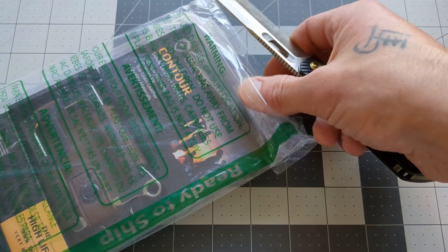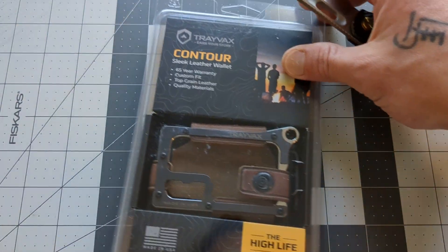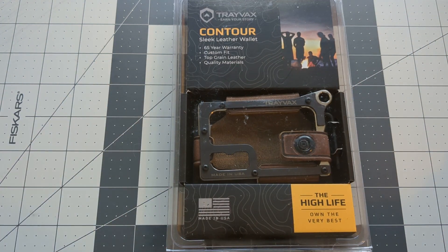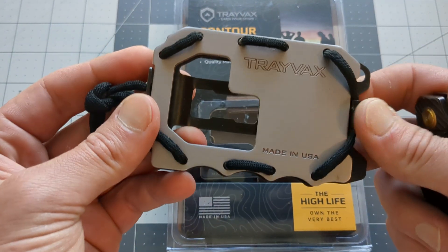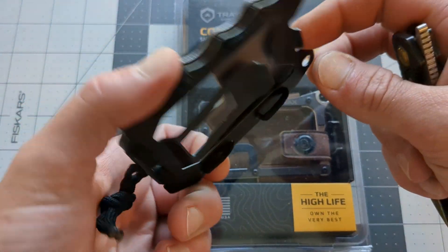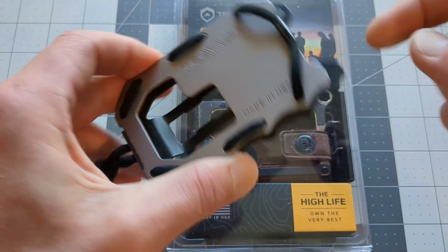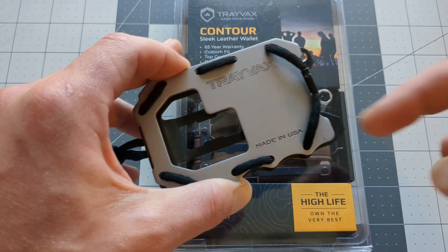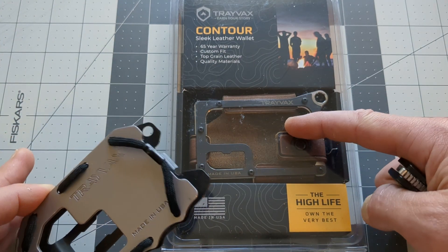Trayvax is the company. You may or may not have heard of them, but they are an American-made company. I have been using their products for three years at least, and this is one of their wallets here, made out of some sort of metal. They offer titanium and all kinds of different materials, as well as different styles. This is kind of the middle-of-the-road wallet for Trayvax, and this was my favorite one until I saw the Contour.